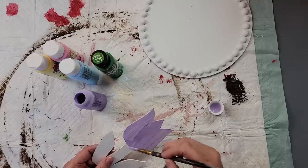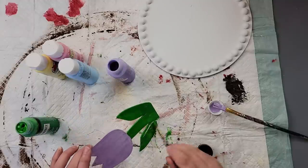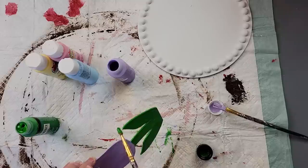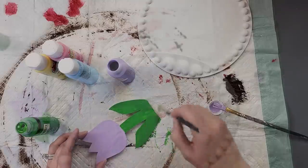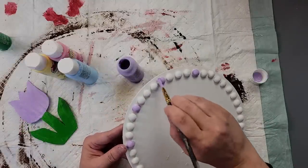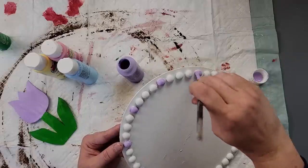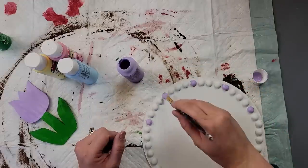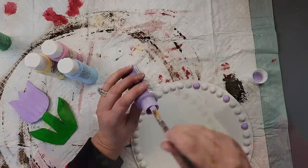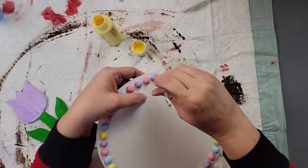I painted the top part of the tulip with the lilac color, then took the green and painted the bottom part. After they're all dry, I started with the lilac color and painted every fourth bead around the round, then continued with the other colors — pink next, then blue, then finished with yellow.